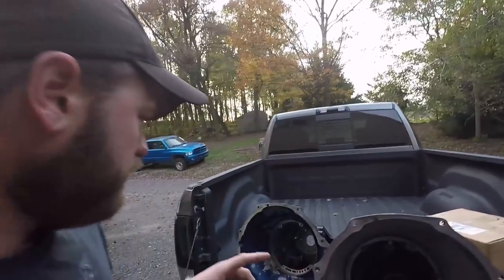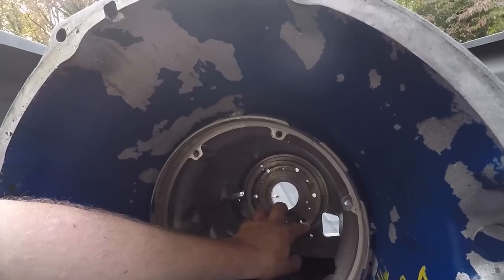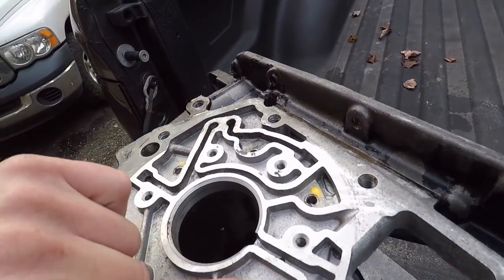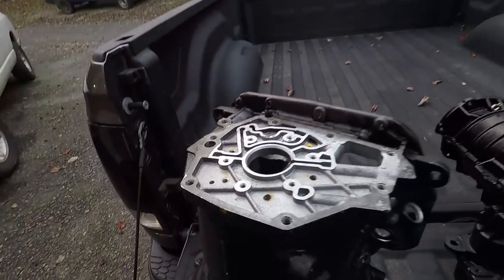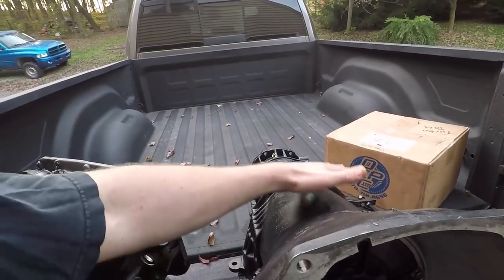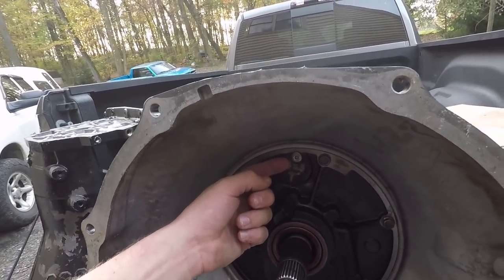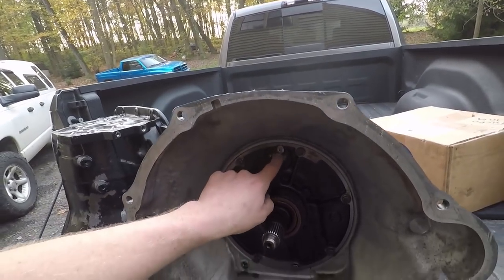So what upgrades did we get done while we had the transmission apart? We already had all billet shafts. I had a Firepunk valve body and had John rework it however he saw fit for our application. He did some valve body work - said there was something in there binding up, so he honed that out and got it moving freely. In the back there's a sprag - ours had actually moved in the case. We had upgraded last time to a bolt-in style sprag, and John swapped that over to the new case - it's much stronger.